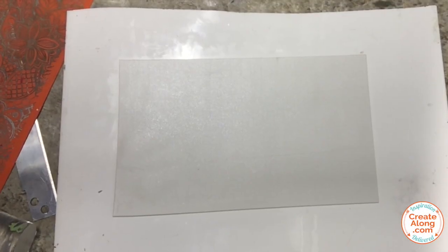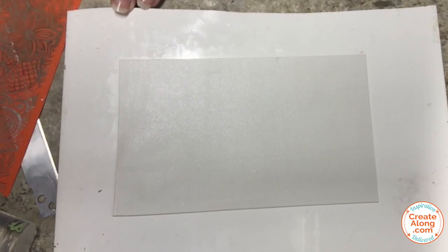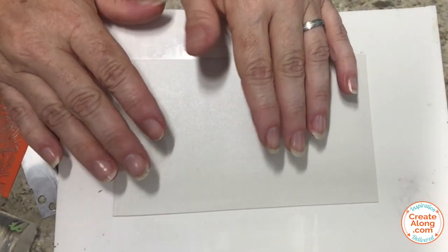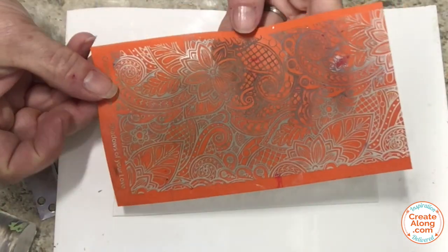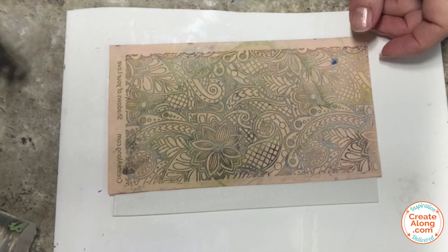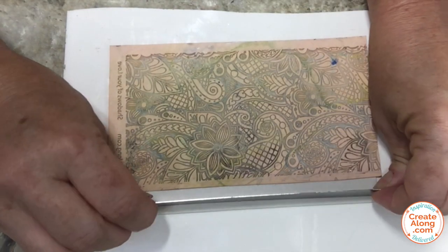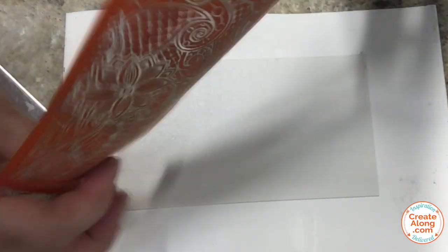This will be our veneer number one inspiration. For the first pattern I'm using Primo Sculpey Accents pearl that I've conditioned and rolled in my clay machine to a setting number four. I'm going to be silkscreening with the Shadows of Your Love silkscreen from createalong.com — I think it really closely mimics the pattern on this wallpaper that I found online. I'm just going to trim my clay sheet a bit.